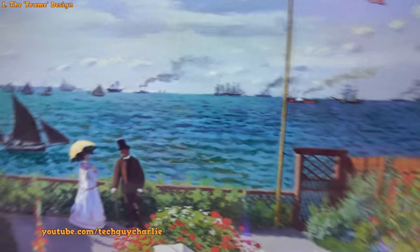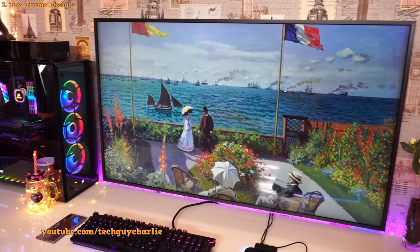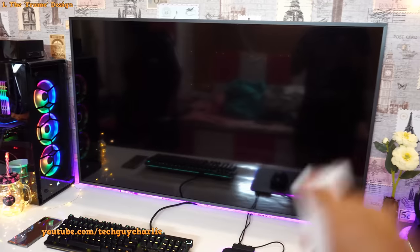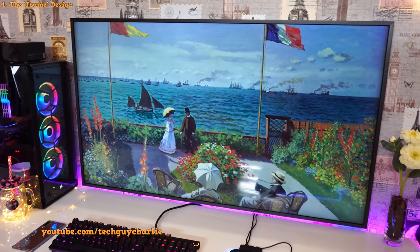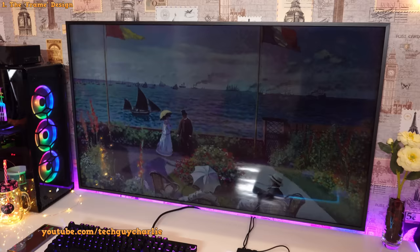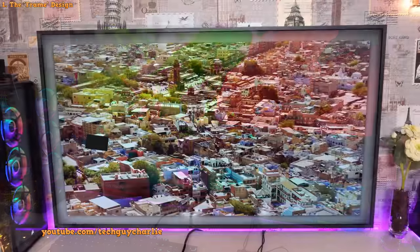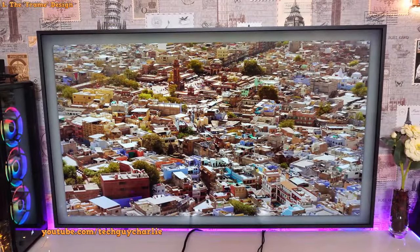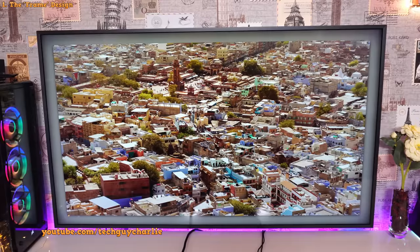If you want to turn the TV off, just long press the power button and the TV turns off. Press the power button once again and it comes back into art mode, then press it again and it goes back to the source you had selected. The concept behind displaying artwork when idle is that Samsung doesn't want you to have a black rectangle hanging on your wall — they want the TV to always display some content.